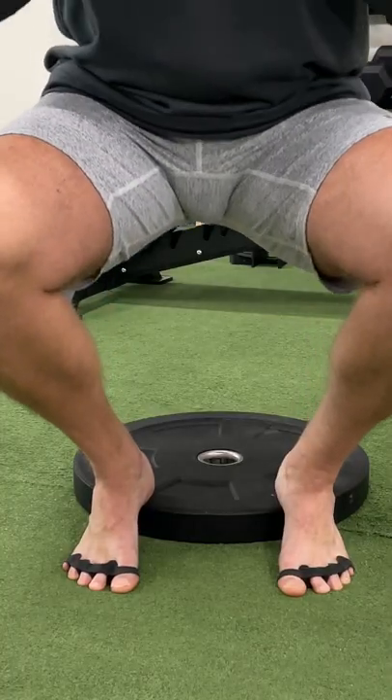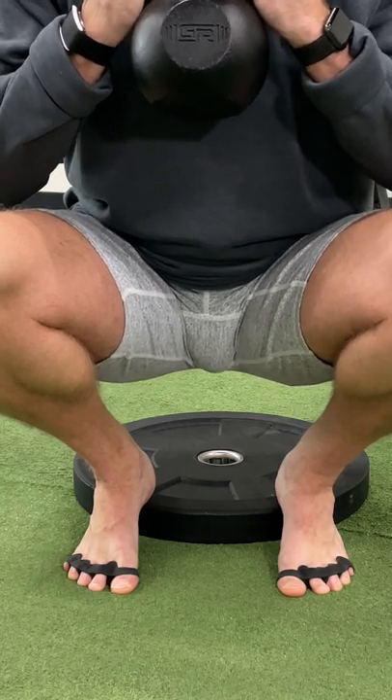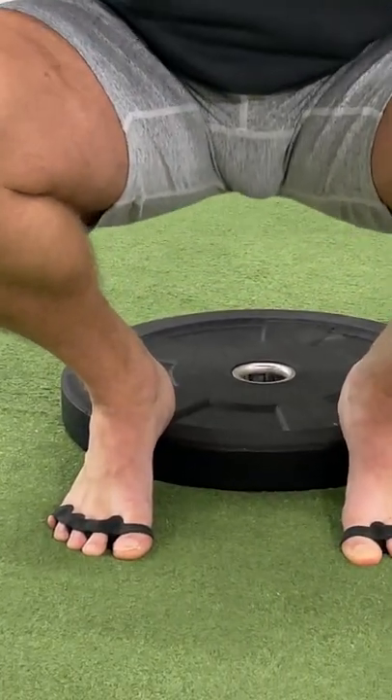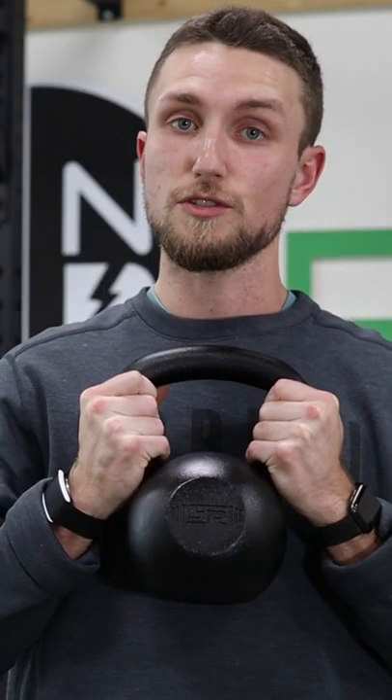As we squat down, the heels elevated will allow us to put a little bit more pressure through the quads, get super deep into our depth, and then drive up to the top — all the while putting a little bit of pressure into the toes and forcing those to get a little bit of extension and pressure while we've got those toe spacers on. Give that a shot and see how you feel.